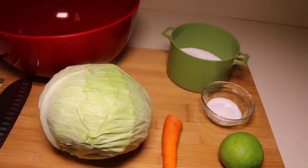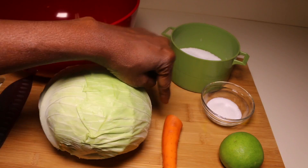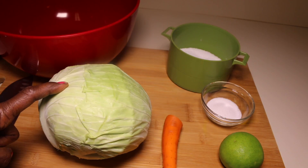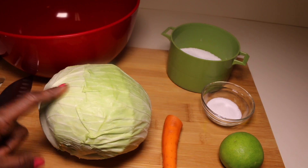Hi, I am Andrea, welcome to my kitchen. Today I'll be showing you how to make a nice delicious coleslaw. Let's get started. I have some salt, one tablespoon of sugar, one lime, a piece of carrot, and one medium-sized cabbage.